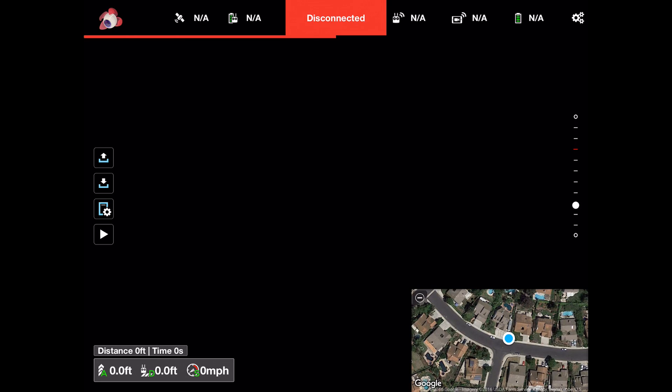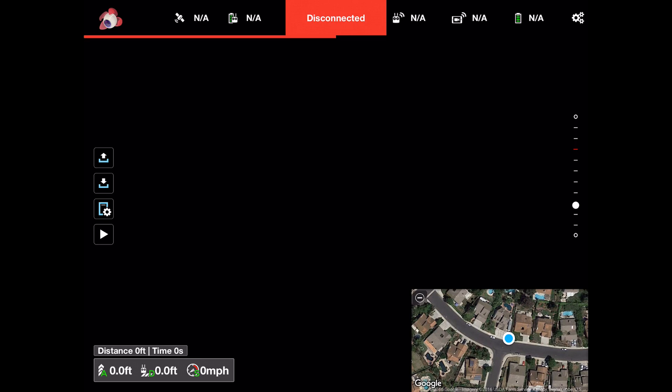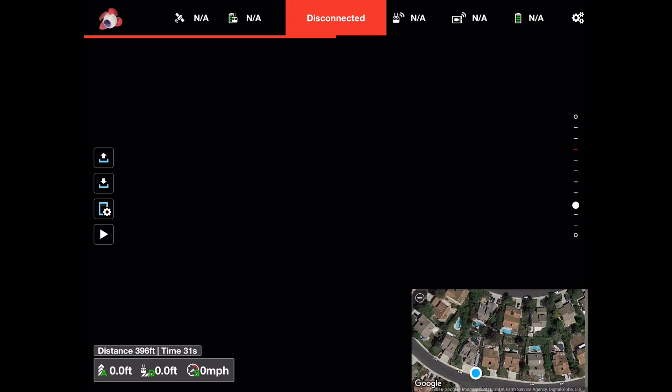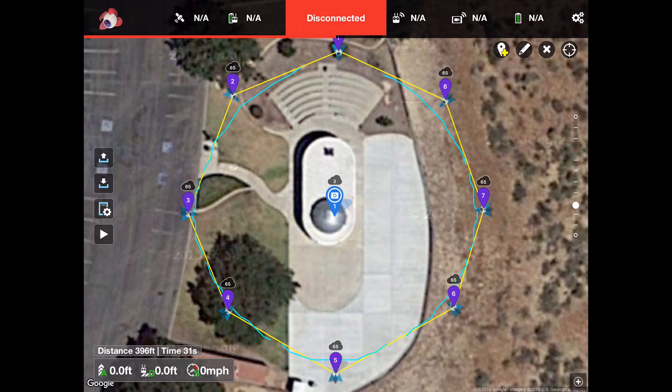On the left side of the screen there are four buttons in order: load mission, save mission, mission settings, and run mission. If you tap load, you can see I've saved a couple of missions. I'm going to load one now — the observatory point of interest test. You'll notice the map view has changed, and I'll switch to full map view for the rest of this overview.